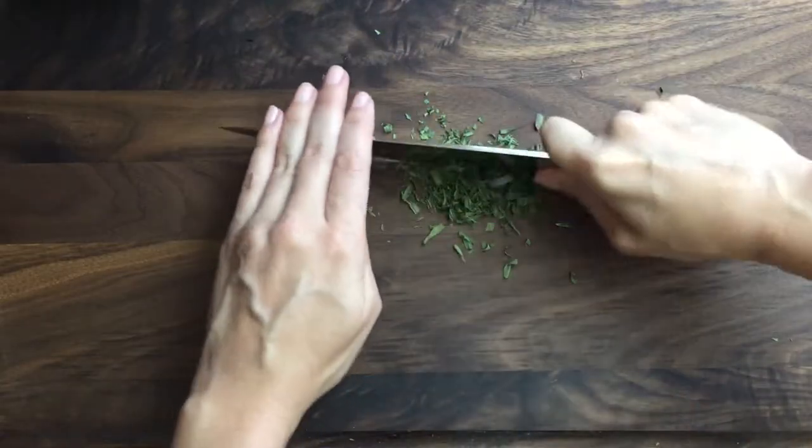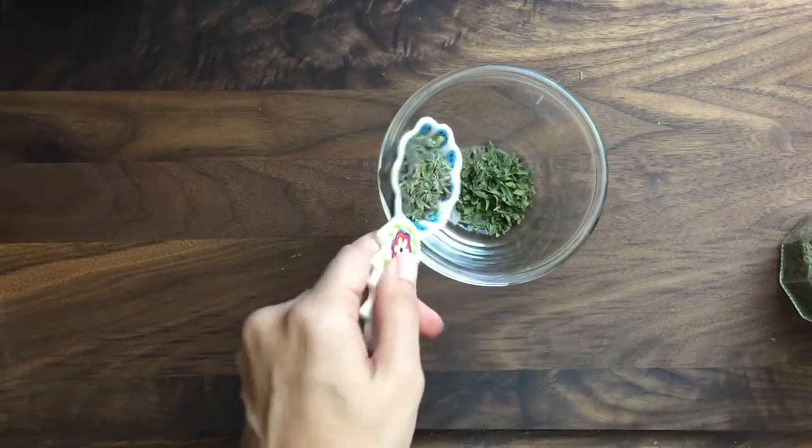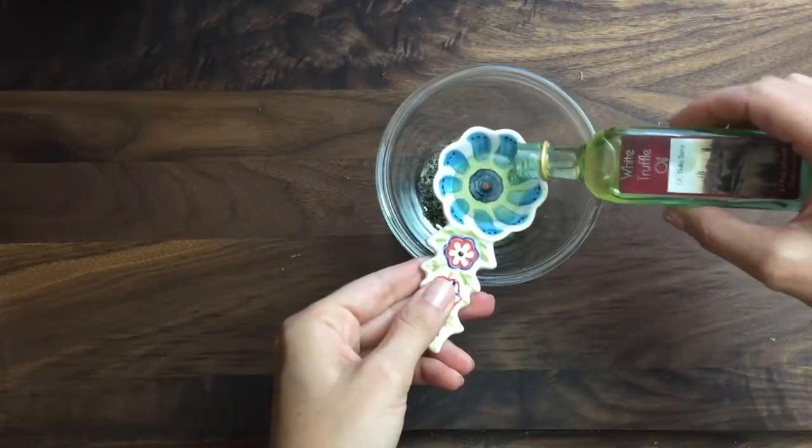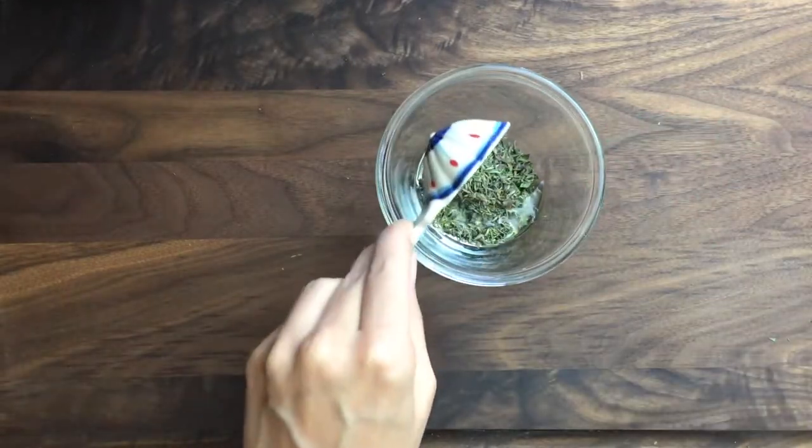We'll start with chopping fresh tarragon and measuring freshly dried thyme. Then measure your truffle oil. That's right, you can finally use that little bottle you bought ages ago. Why don't we use this stuff more often? It is so good.